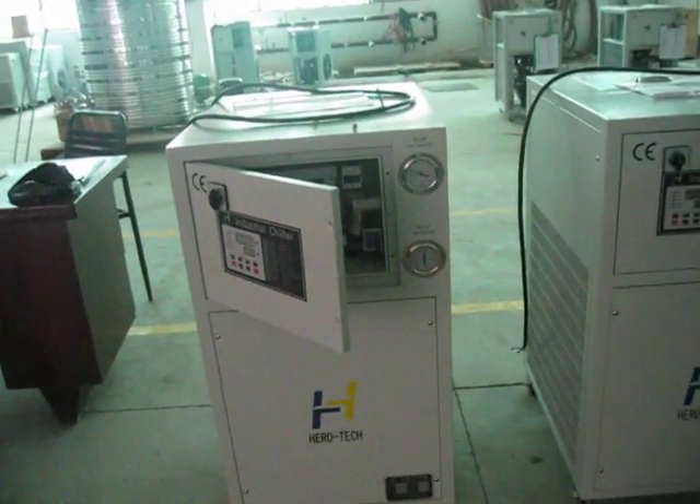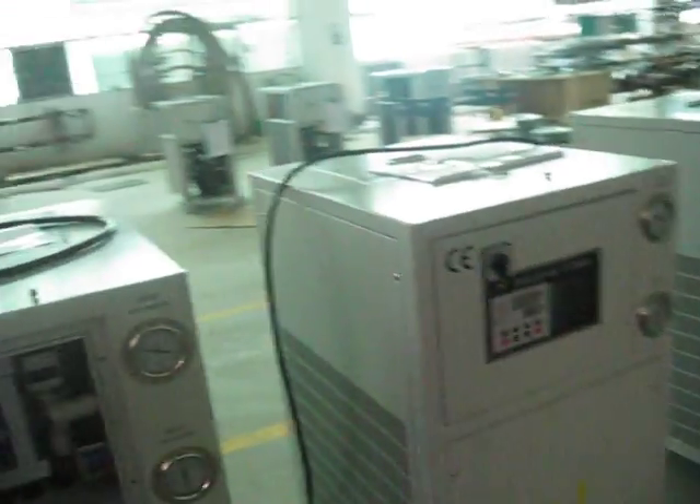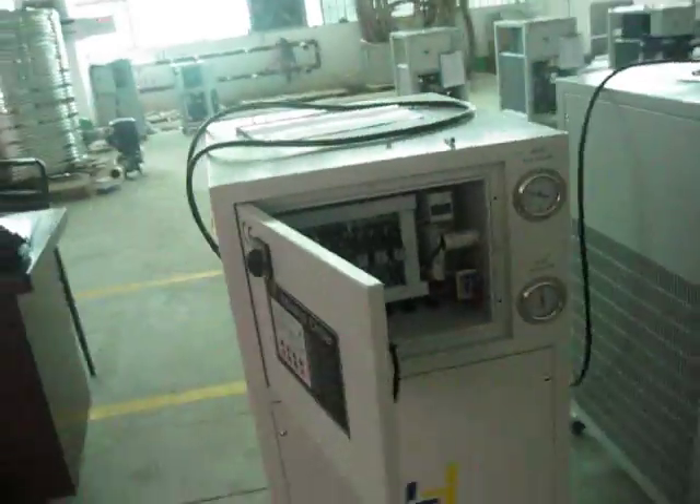This is an IAC industrial chiller, the mini one. This is 2 HP with the cooling fine LQ type.